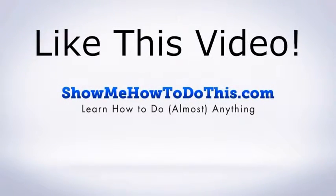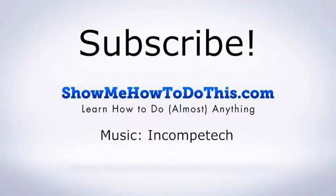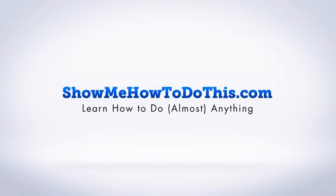If you liked this video please be sure to give it a thumbs up below. Be sure to subscribe as we have more helpful videos almost every single day. If you have any questions that we can answer for you please be sure to come and visit us at showmehowtodothis.com.